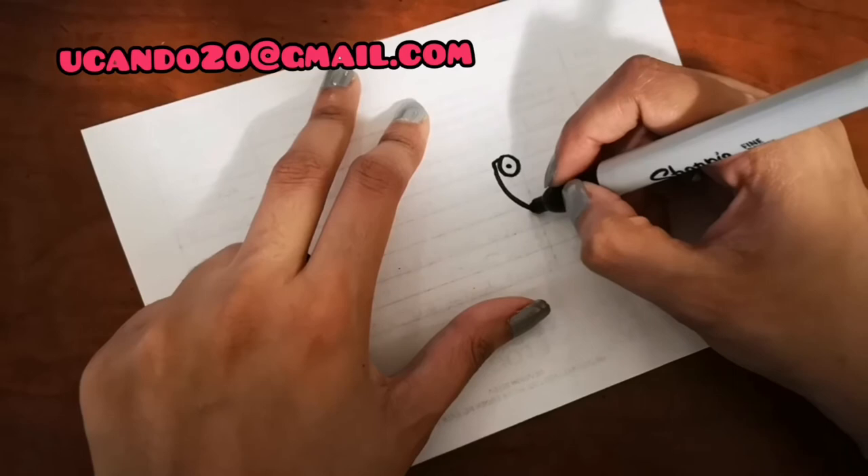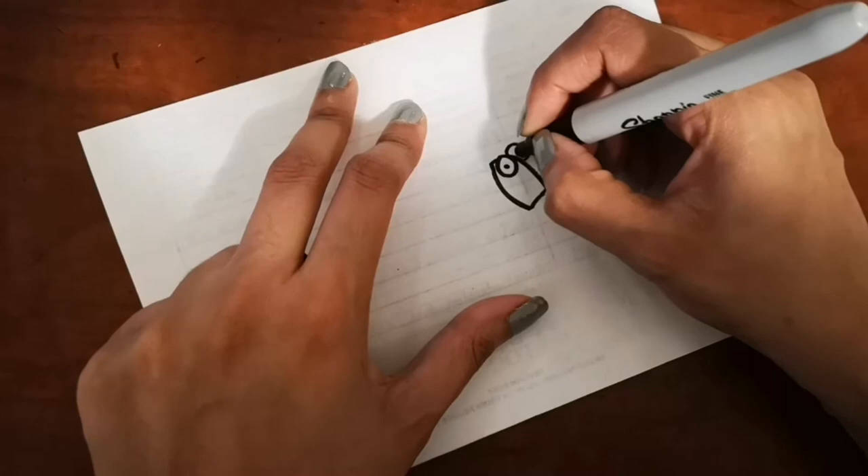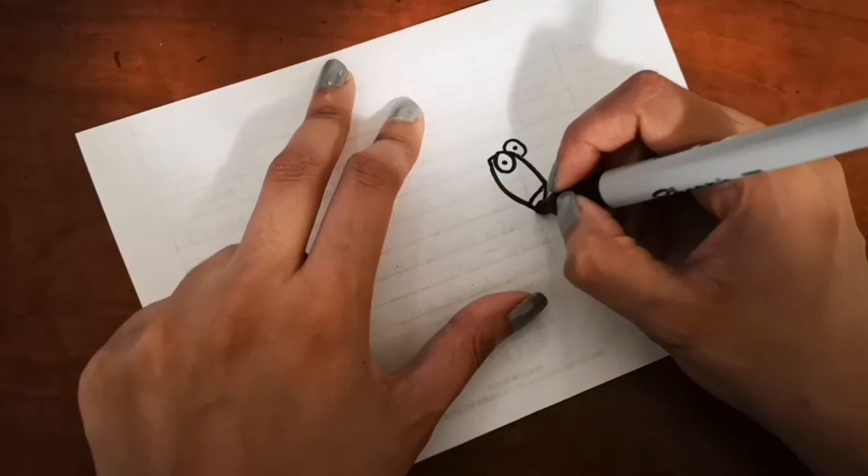You can also send me your drawing to youcandraw20@gmail.com and I can show it to the whole world by posting it in my next video. Today I also have an amazing drawing to show you, so wait till the end!